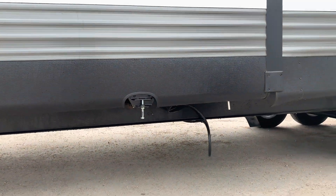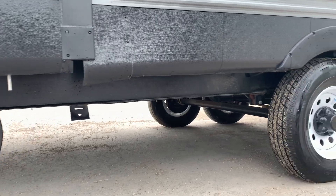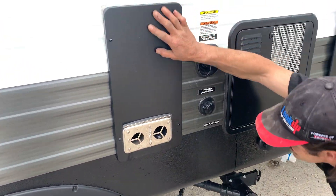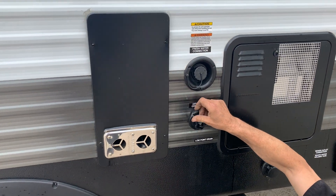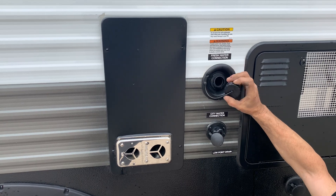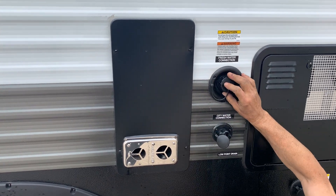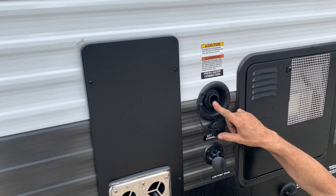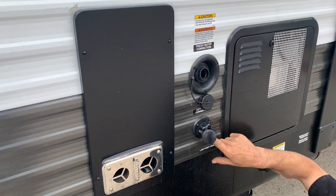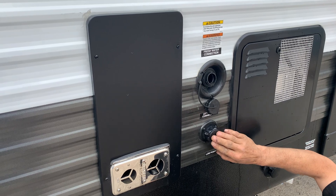As you go down here, nothing to show you there. Furnace. Site service — city water connection, fresh water connection. That's to the holding tank. So that one has active onboard water and that's what the pump runs off of. The pump runs only off here. That site service pressurizes your system.